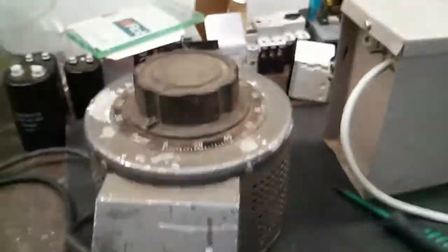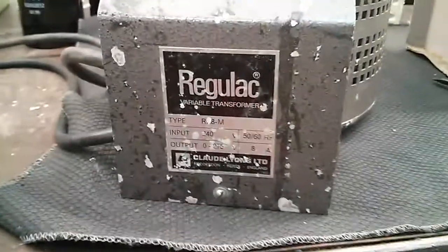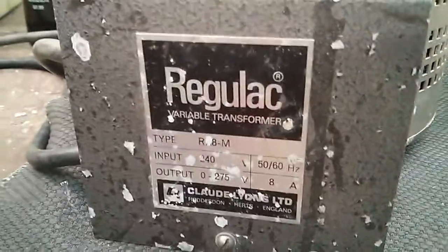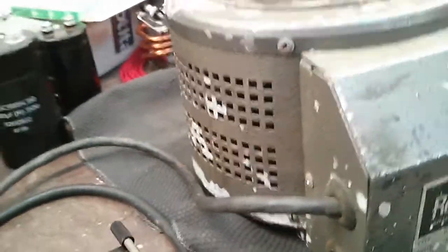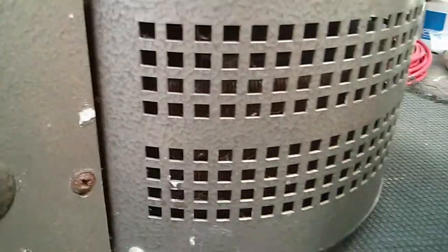Hey guys, just going to do a quick test of this variac which I've got for John. It's got a few problems with it — the windings are pretty much cooked around some of the sides and the insulation has peeled off due to being outside for too long. The reason I think it will work is that each winding in there has a space of about half a mil between it, so there's an air gap.